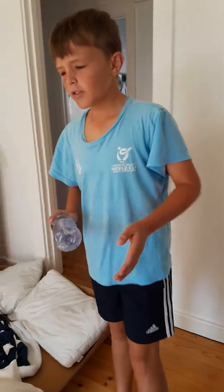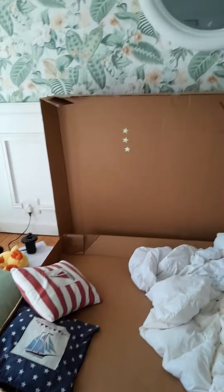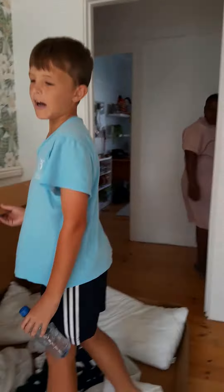Hello guys, today we made a fort yesterday afternoon and you can obviously see that we slept in it. You can see this was the mattress and you can obviously close it, but you know how hard it would be to sleep with this closed.